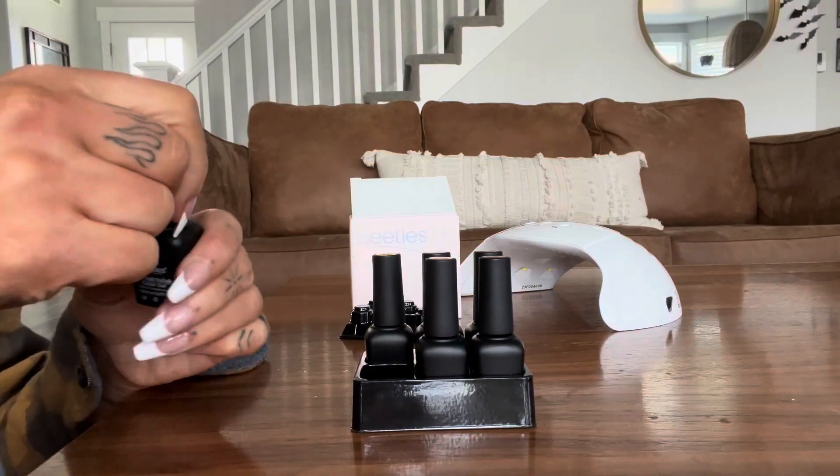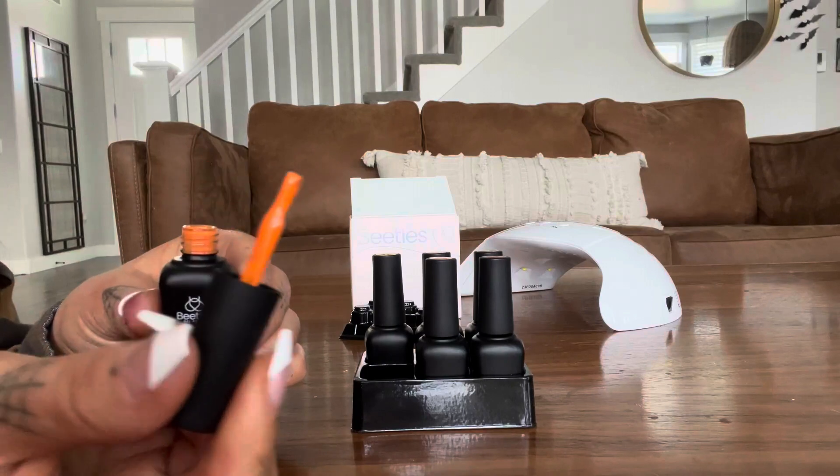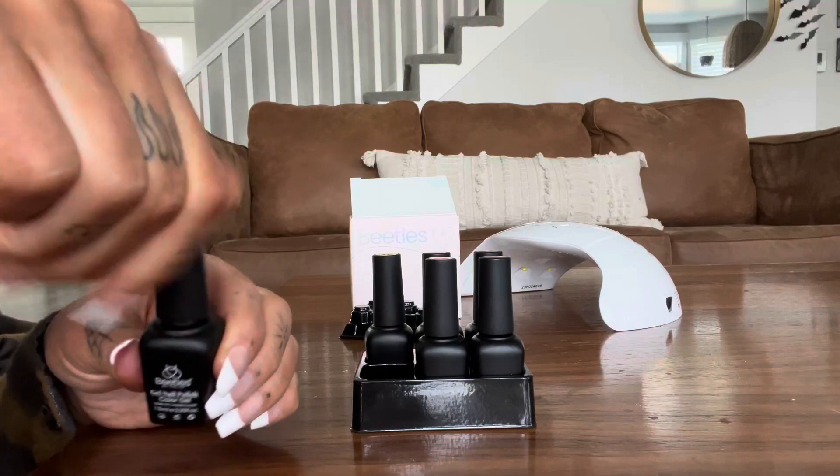The formula is really smooth and easy to apply. The colors are so vibrant, so bright, and it is a very glossy beautiful finish.